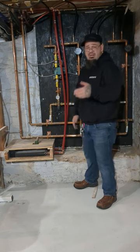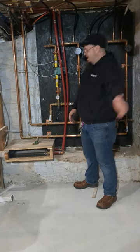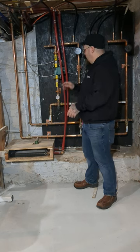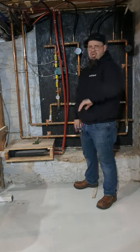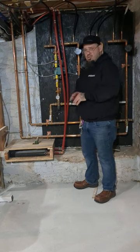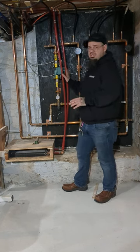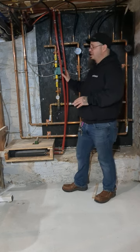The other problem is you have a radiator system working on a thermostat and then a fan coil system operating here — which is essentially what this is, a tiny little fan coil. They heat at different rates, so by the time the thermostat is shutting off for the radiator system, this could have over- or underperformed. That's why, if you want this to work correctly, you should always put this on its own zone with its own thermostat inside the kitchen.